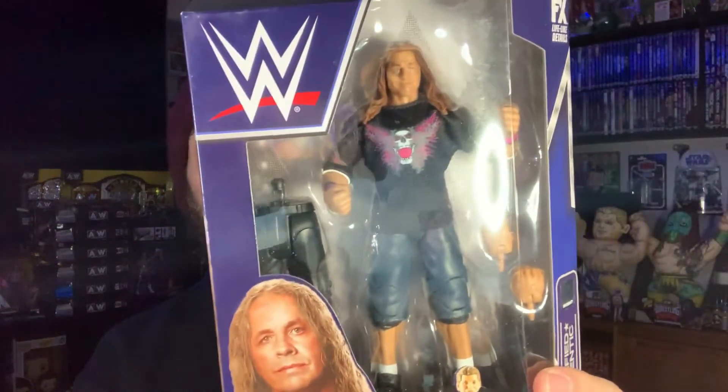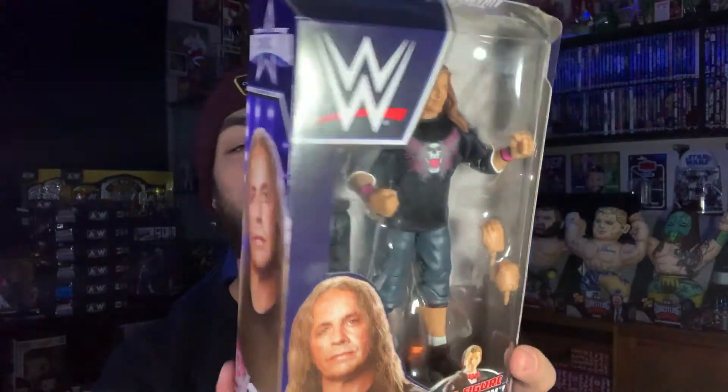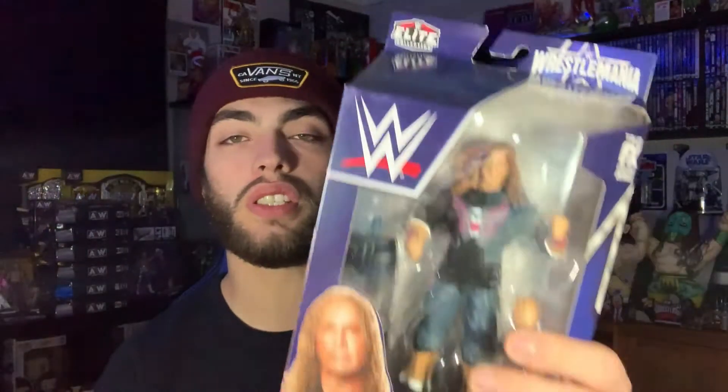Not a look that we all remember Bret Hart for, but obviously the look from when he came back and had that match with Vince. We have two figures from WrestleMania 26 commemorated in this set. Overall, I want to say this is one of my favorite WrestleMania sets that they've done in the last few years. Every figure is great, in my opinion. Bret Hart is a guy they've had trouble with getting a good head scan, and while I'm not saying this is great by any means, I think it's definitely decent.